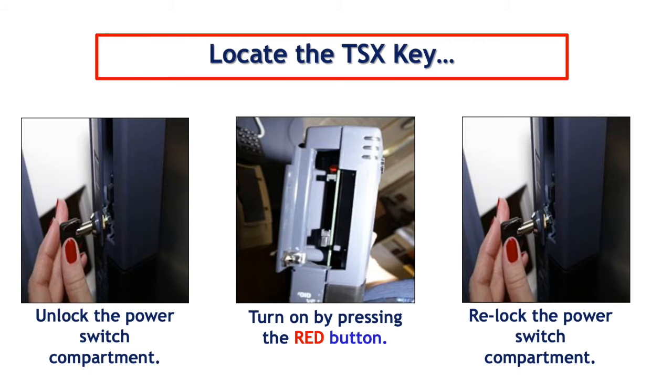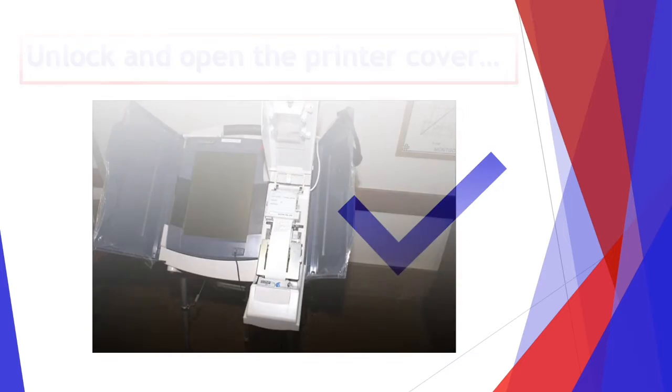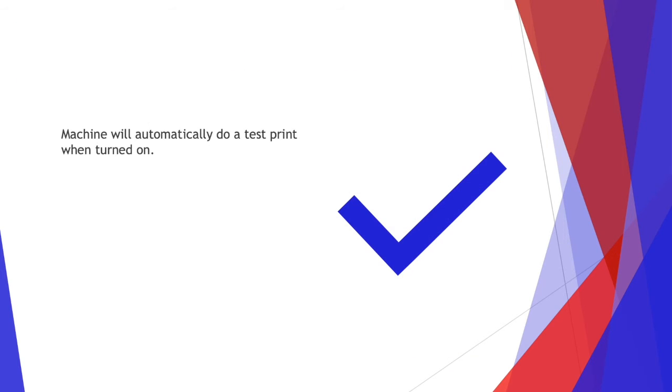Locate the TSX key and unlock the power switch compartment. Turn on by pressing the red button. Relock the power switch compartment. Unlock and open the printer cover. The machine will automatically do a test print when it's turned on. Press OK when the display says printer test passed.